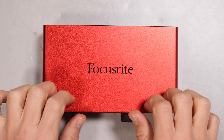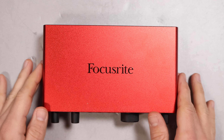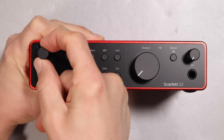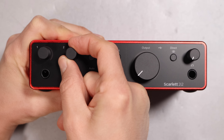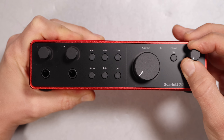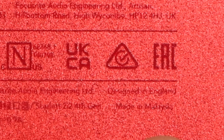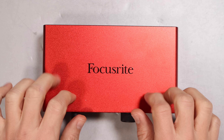As far as the build quality, this interface feels pretty darn good. It has an all-aluminum chassis with plastic on the front and the rear. The inputs and outputs all feel very nice with minimal wobble. The dials are all nicely attached, they feel great to turn, and they also have minimal wobble. This interface is made in Malaysia.